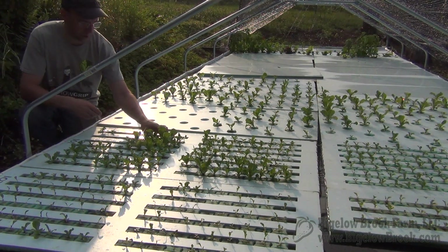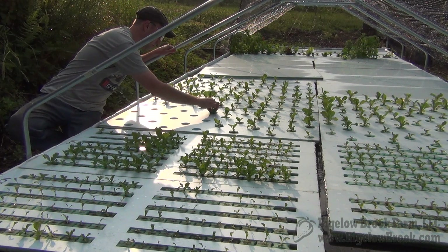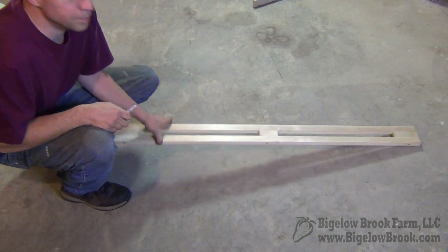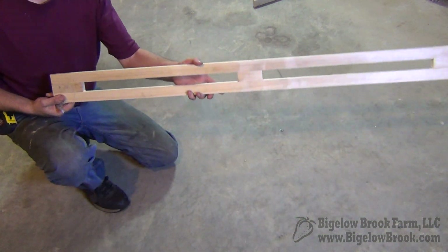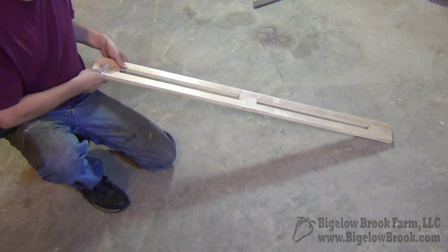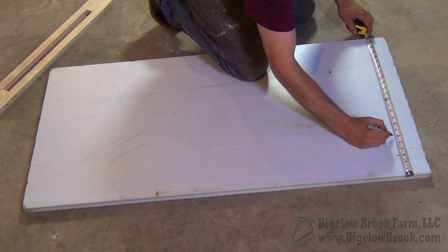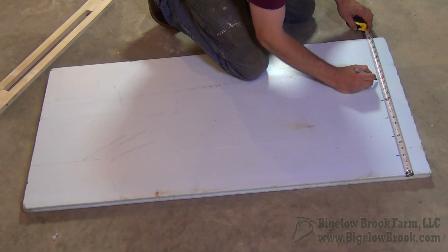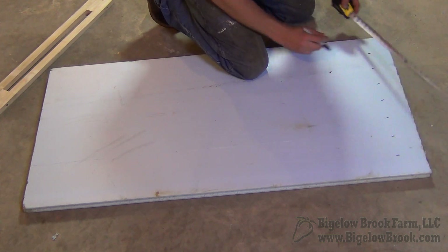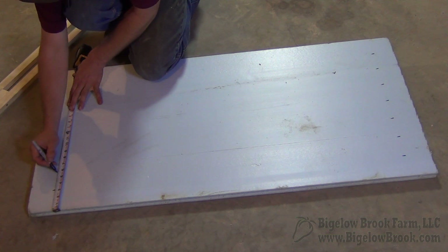Once summer came along I wanted to get some more accurate data, so I made up these 2x4 rafts which are fairly standard size. I made a wooden template that's the exact width I needed — if it's too wide the grow grips will fall right out, and if it's too narrow it's too tight and hard to work with. On each raft I made a tick mark every three inches, giving me seven sets of slots. Each set of slots holds 20 plants, so we get 140 plants per raft.